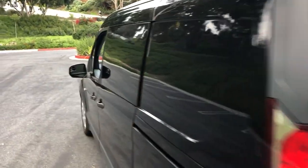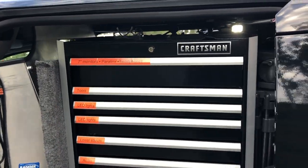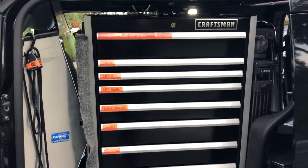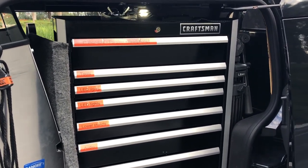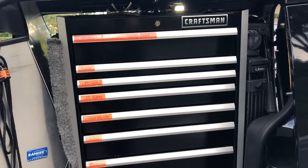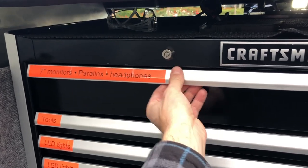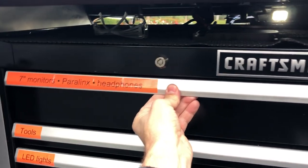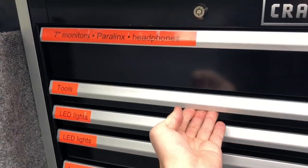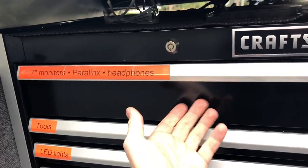Moving on to the driver's side. I learned this from shooting pit crews at auto races, where every week they drive to a new venue and all their tools, equipment, electronics, radios — everything rides in these custom locking mechanic-style tool chests. The higher-quality tool chests, like a Snap-on — and for a brief while Craftsman was making some higher-end carts — have individually latching drawers with a locking mechanism, so you don't have to worry about turning a corner and having all the drawers fly open and the cart flip over.